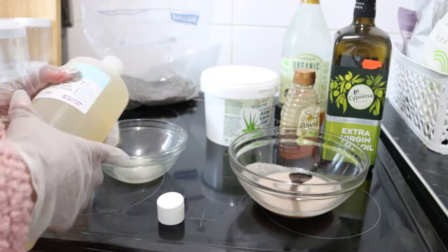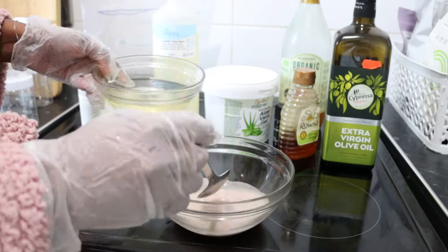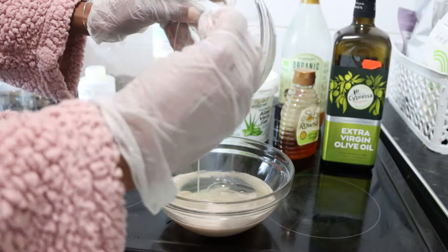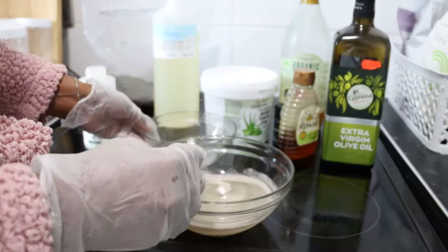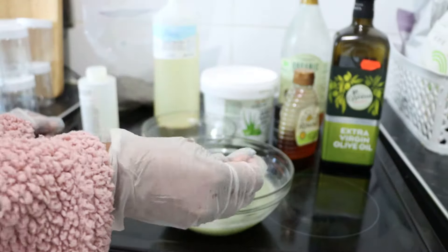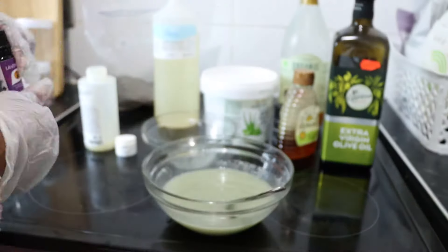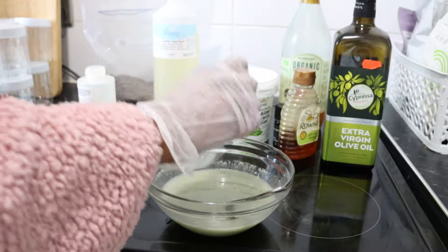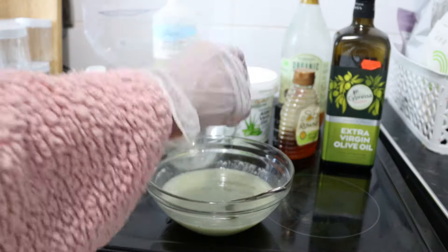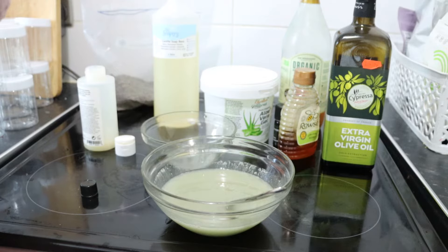As you can see, I'm mixing the soap base with my organic ingredient mixture. At this point, please do not hand blend it — if you blend it you will end up with foamy soapy water. Only blend your ingredients before adding the soap base.